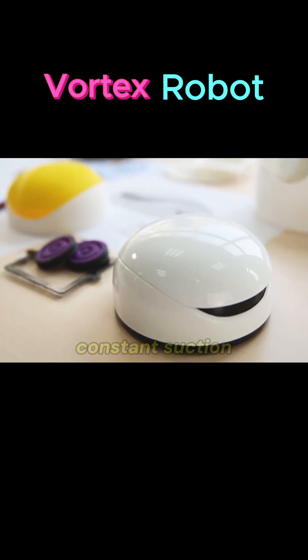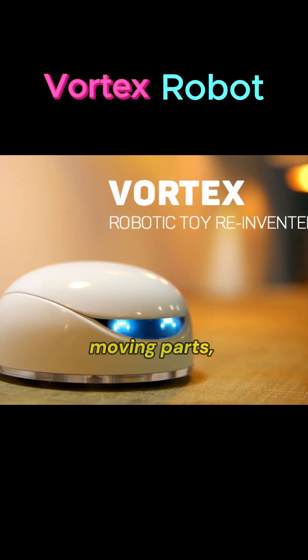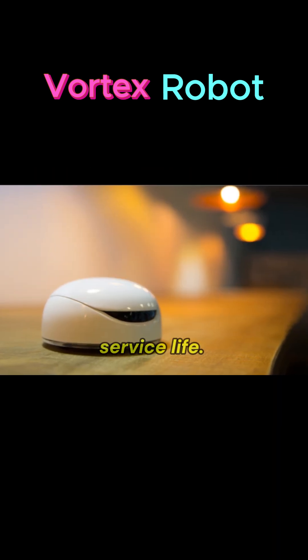Vortex suction maintains strong, constant suction for cleaning or separation. The vortex robot has fewer traditional moving parts, like gears or propellers, which results in lower mechanical wear and longer service life.